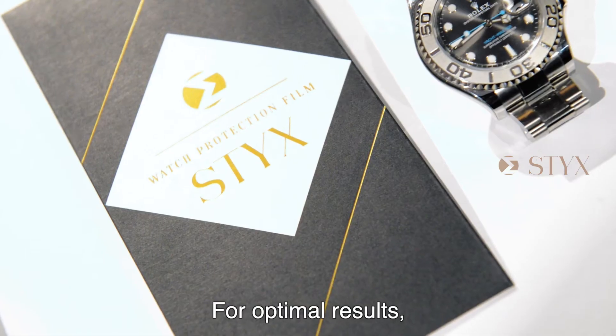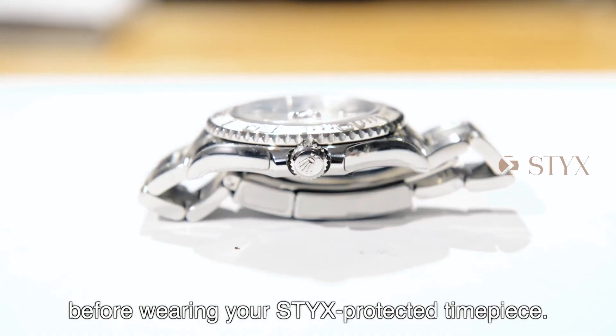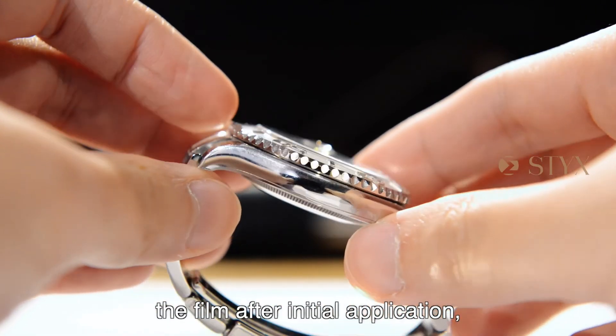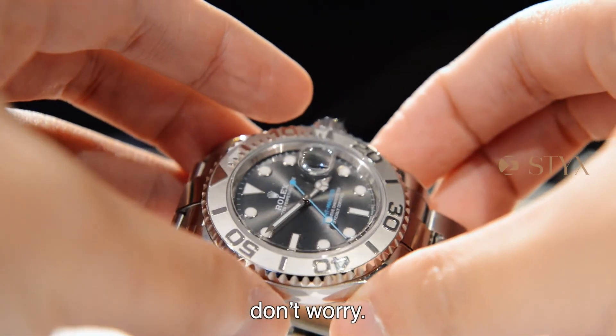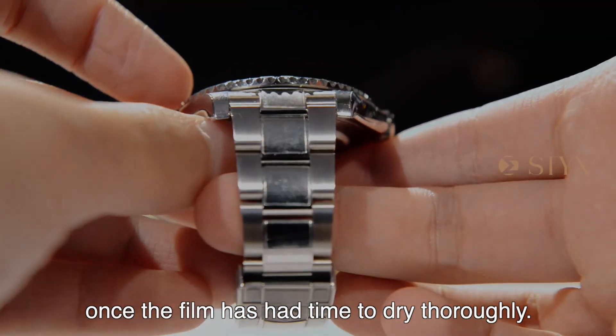For optimal results, let the film dry for 24 hours before wearing your Stix protected timepiece. If faint spots are noticed on the film after initial application, don't worry. The spots will disappear once the film has had enough time to dry thoroughly.